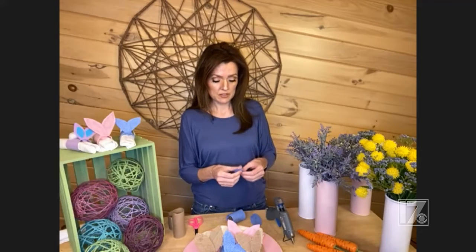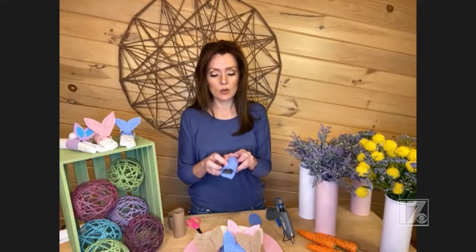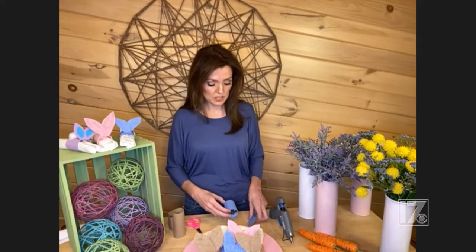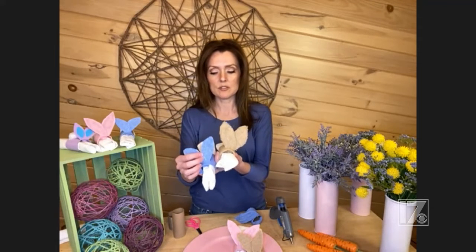Once you have your bunny ears made, wrap them in the same fabric you used for your napkin ring, or you could use a different fabric if you wanted two different bunny ears. Glue them on with your hot glue. Then cut a small hole in the top of the napkin ring and just place your bunny ears in it. The ears don't have to be perfect. You can glue them in or just stick them in the hole that you cut — just a little slit. If you do that, you can pull them out and store them for next year. I think these are so adorable and perfect for Easter. They make cute Easter gifts too, and for Easter lunch or dinner they are so seasonal. They cost literally under 50 cents per napkin ring — where are you going to find that?